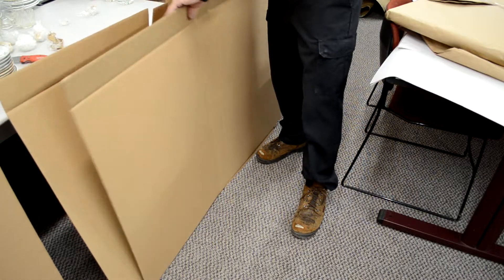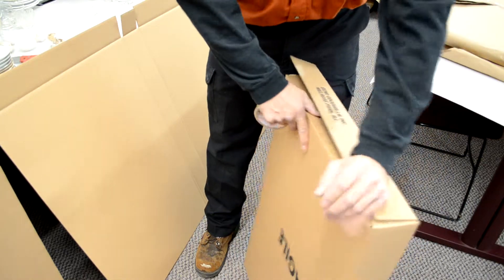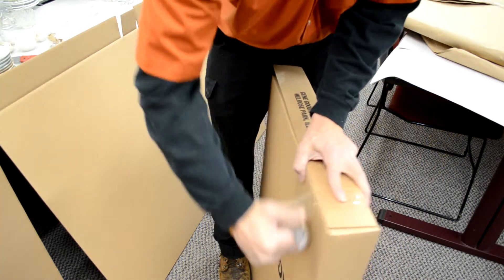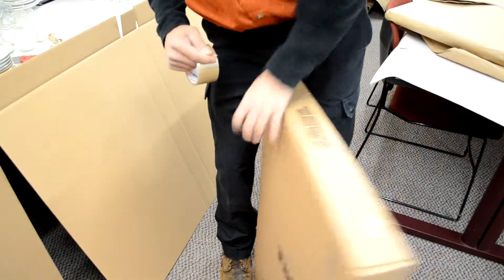A mirror pack style box is specifically designed for packing picture frames or mirrors. You will notice that these boxes have an end that is open. This allows the boxes to be adjustable to the size of the item that you are packing.